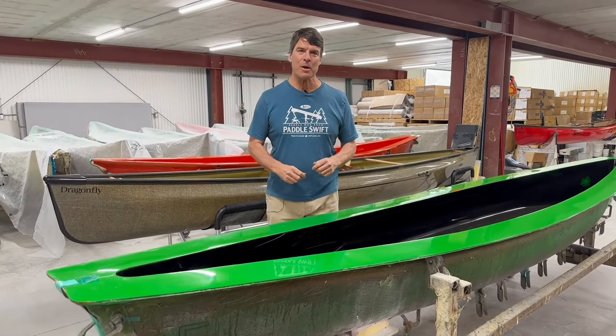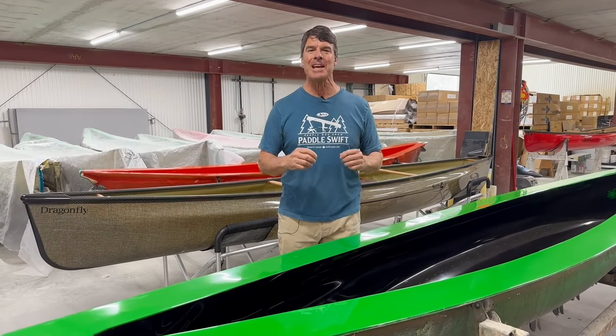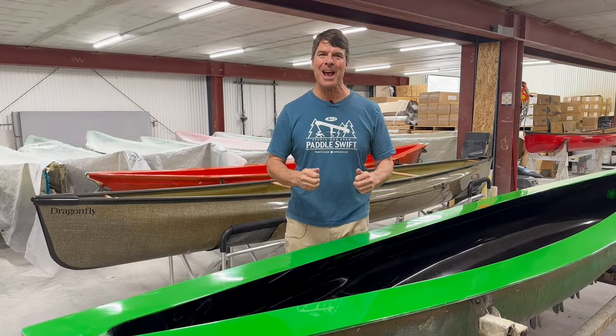Hey folks, Bill Swift from Swift Canoe, and we've got two special boats to tell you about today: the Swift Dragonfly and the Swift Wildfire. Let's go at it.